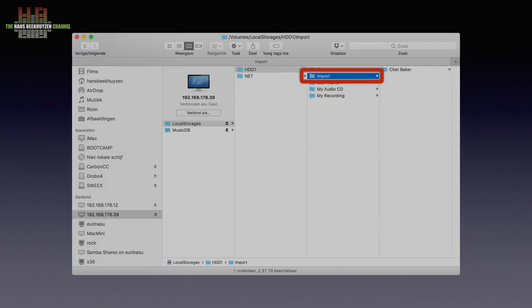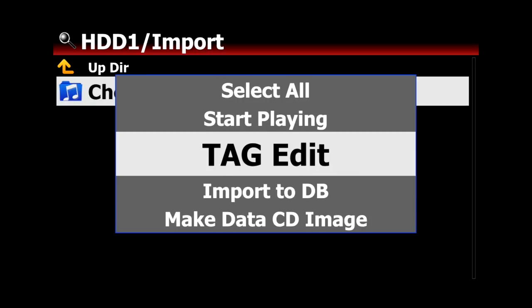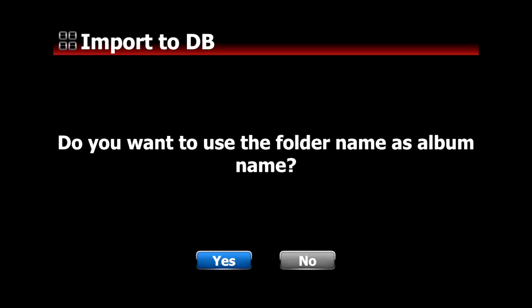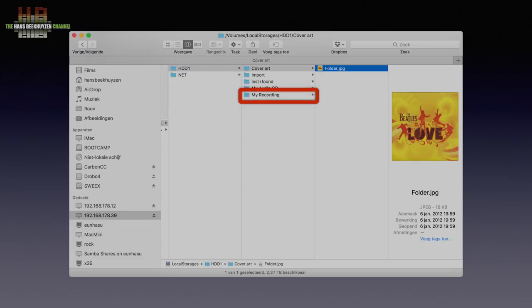I created a folder called Import and copied the music I wanted to store on the X35 to it. When the copying is done, go to the browser on the X35, access HDD1, go to the import folder, select the menu button and select Import. You can choose to have the X35 copy or move the music to the musicDB volume and whether you want the folder there to carry the album name. There is also a cover art folder for album art that couldn't be retrieved from the web, a My Audio CD folder where ripped albums land, and a My Recording folder where recordings are stored. You can of course copy a ripped CD or recording back to your computer.